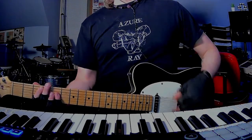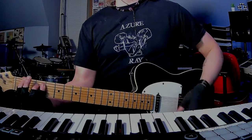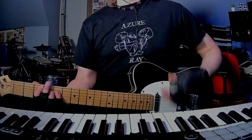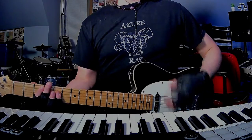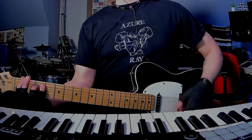Then we're in chorus 2: G, F, and C — and then F, G, C — and then G, F, C.